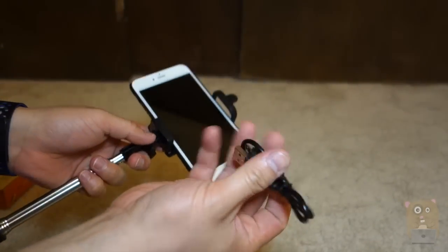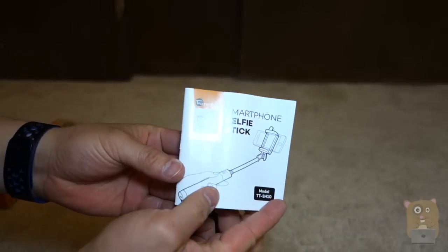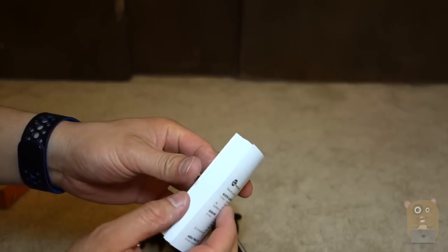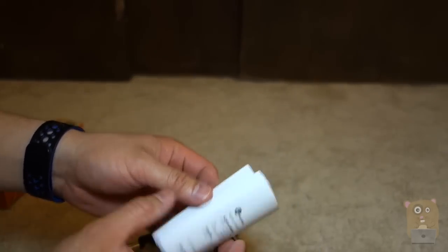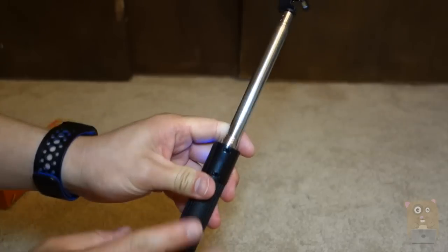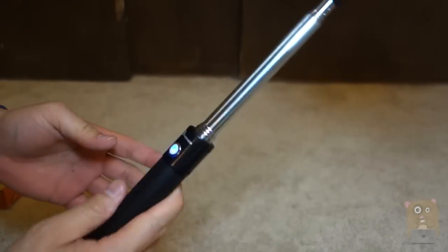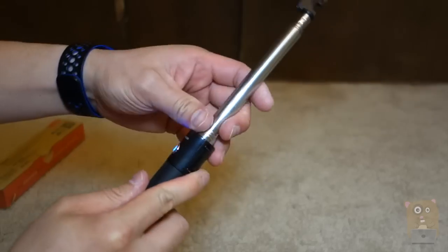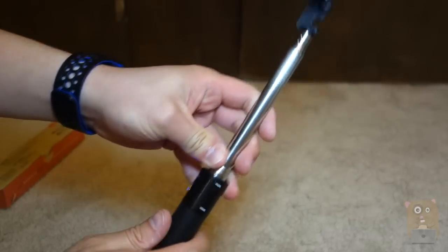In the box there's also a micro USB cable — very short length — and a user manual. The user manual looks thick but it covers a number of languages. Now the battery life for this is almost 20 hours, which is very impressive for something that weighs only just over 5 ounces. The battery in here is about 60 milliamps.